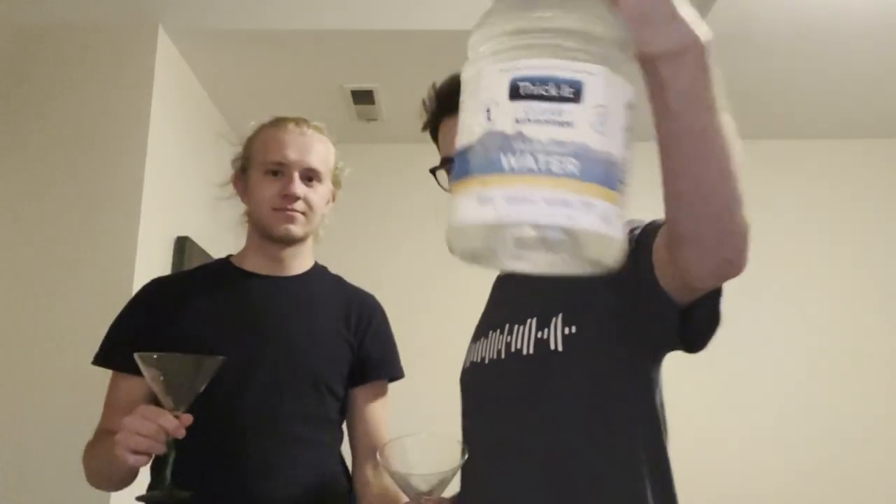We got a very special water today. Thick water. You know what they say — I like my women like I like my water.